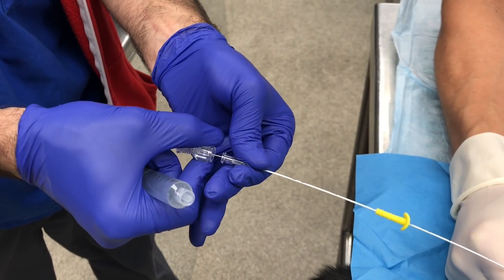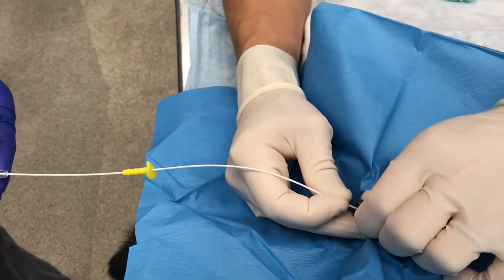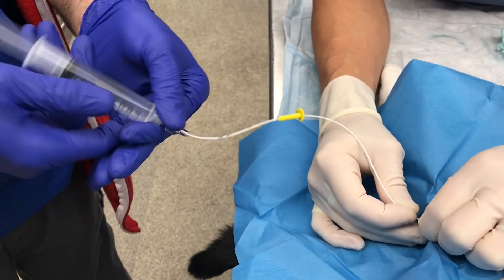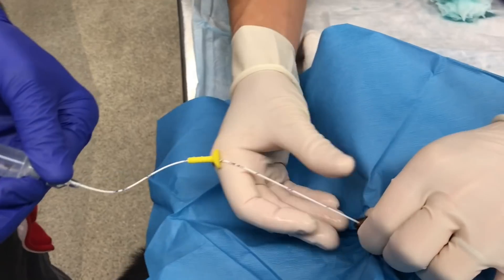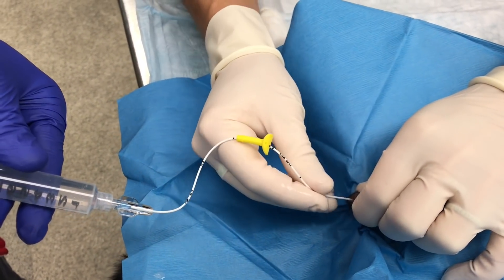Once the catheter flushes easily, remove the stylet to decrease the incidence of urethral trauma. If the catheter doesn't advance easily, you may reattach a flush and while flushing, advance the catheter into the bladder to the pre-placed suture device.